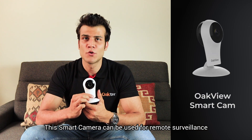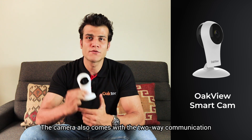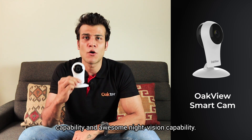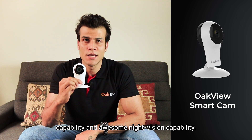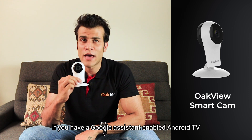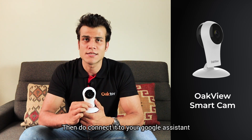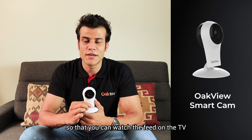This is the Oakview smart camera, which can be used for remote surveillance of your office or home. The camera comes with two-way communication capability and night vision capability. It also has a state-of-the-art face recognition system. If you have a Google Assistant-enabled Android TV, connect it to your Google Assistant so that you can watch the camera feed on the TV.